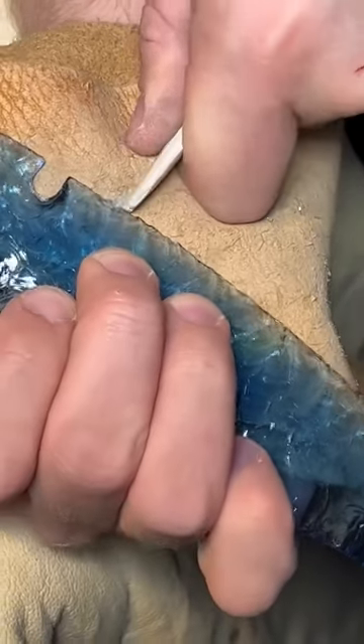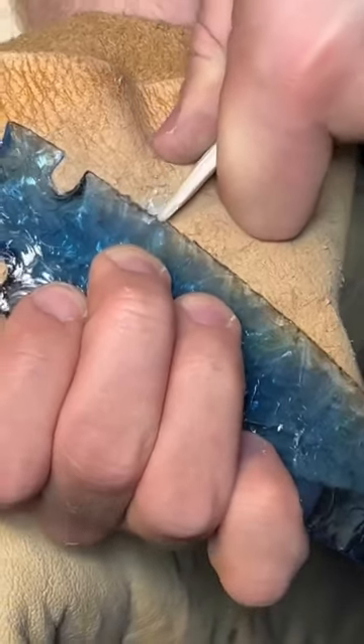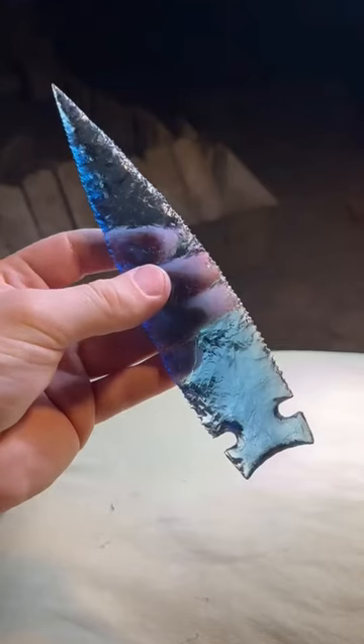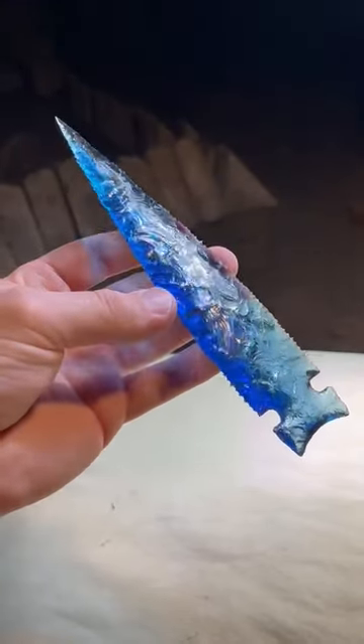The very last step on the spearhead is to create small serrations that are basically like tiny teeth. The spearhead is now complete, and I love the way blue glass looks.